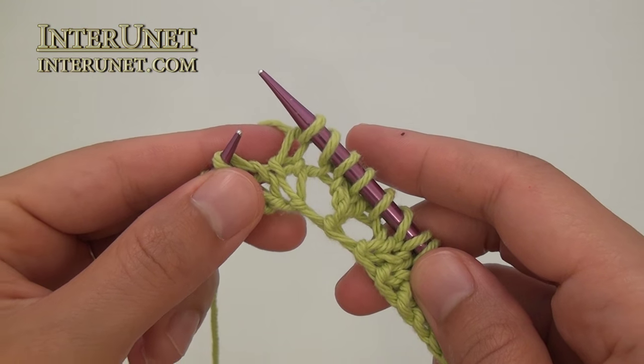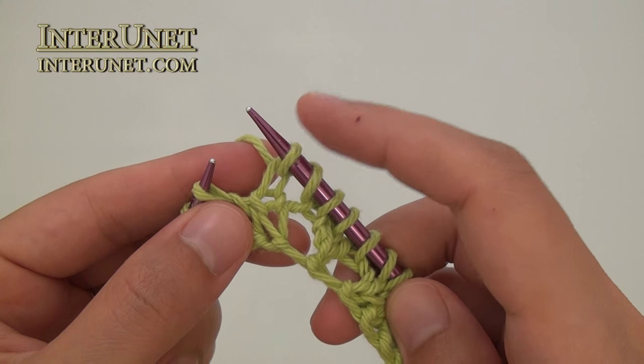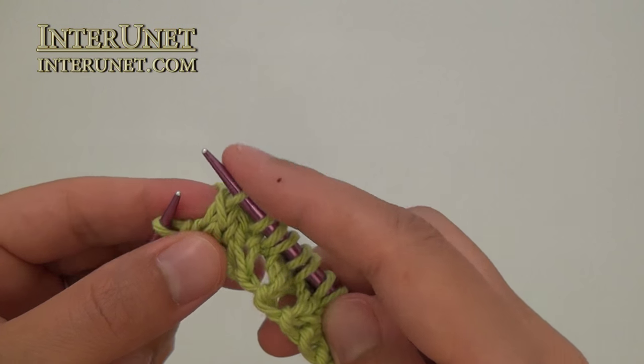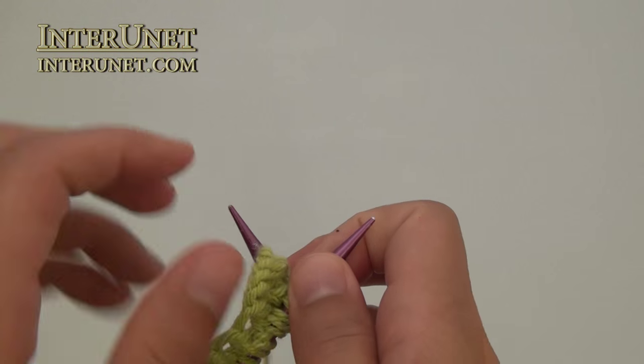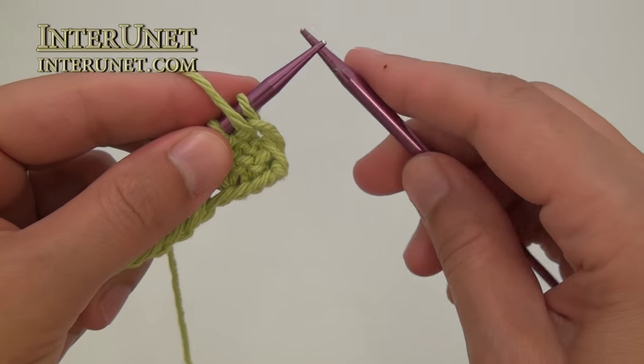At the end of the row, after last knit one, knit two stitches together, and knit one. Then purl all even rows to end.